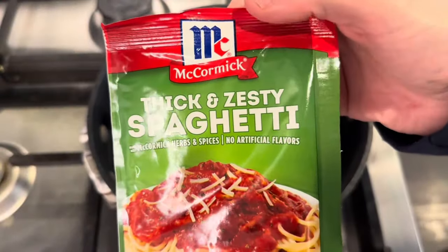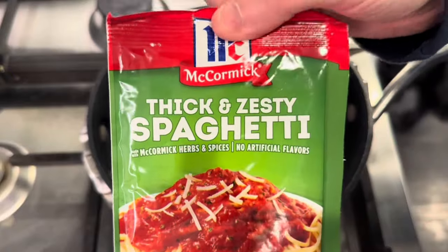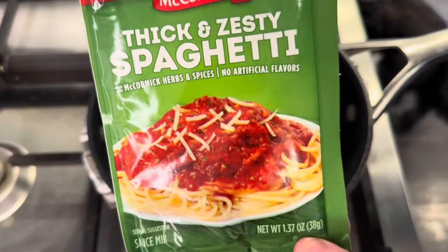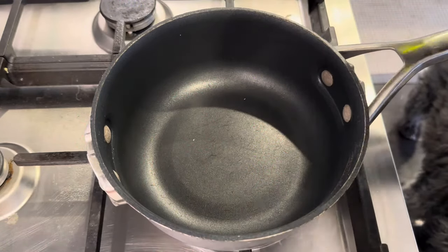In today's recipe, I want to see what I think about this. I saw it at the grocery store — I've never used it before. It just looks interesting, I want to see how I like it.